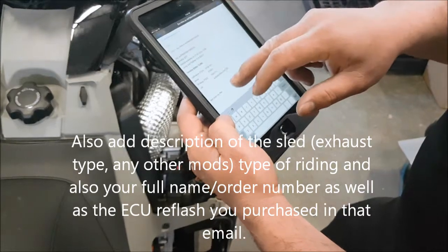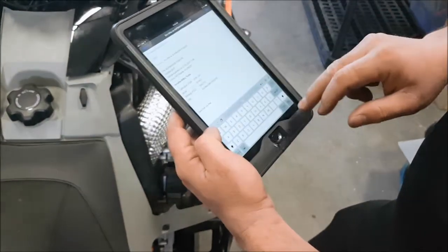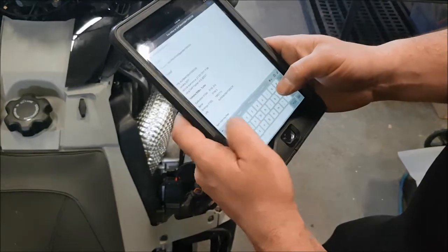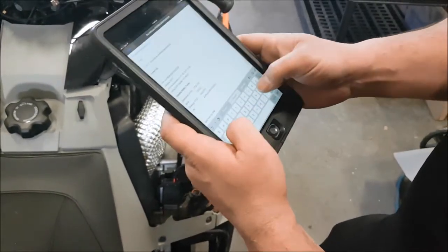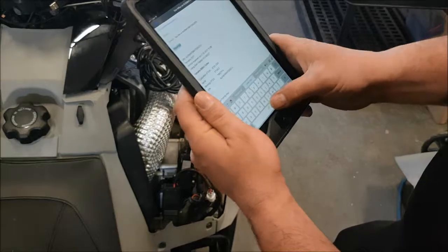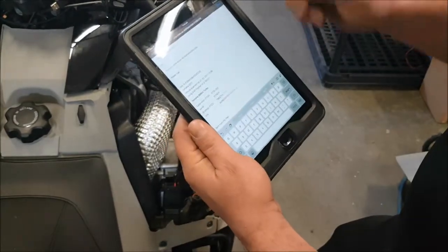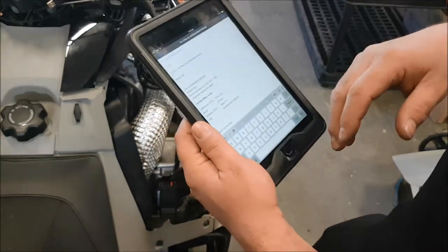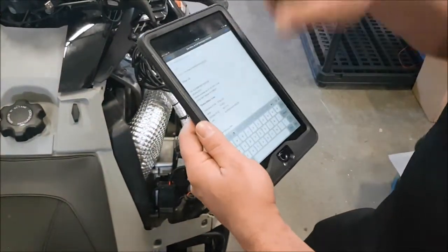You can edit the message and say what you need. For example, you'll say 'power trail.' So we know what you want for this particular machine is a power trail ECU reflash. And you click send.